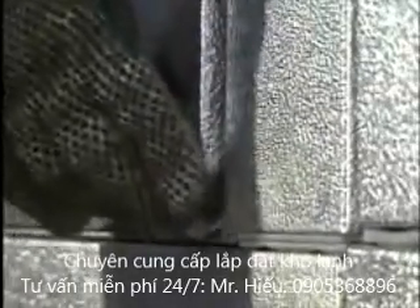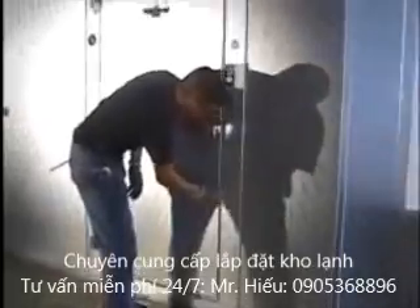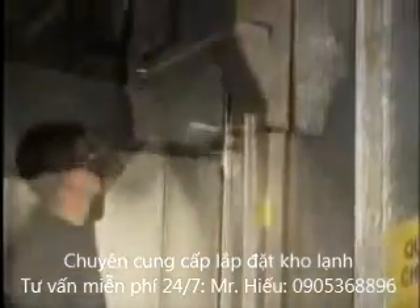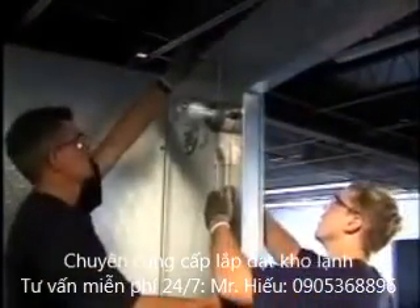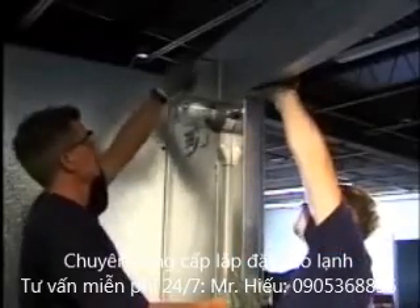If the walk-in cooler or freezer door is out of alignment, the door may not lock. If the door does not lock, unlock the door frame from the wall. Adjust the door frame and realign it with the wall panels. Once aligned, re-lock the cams.